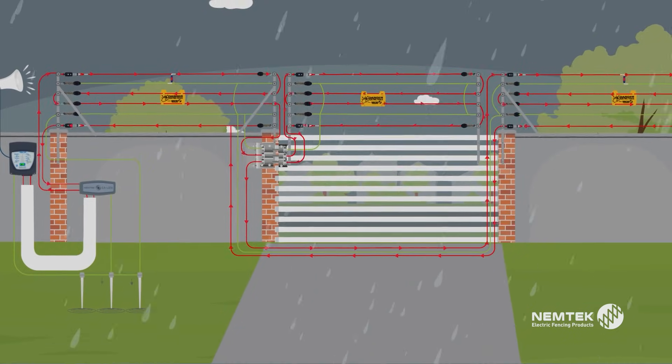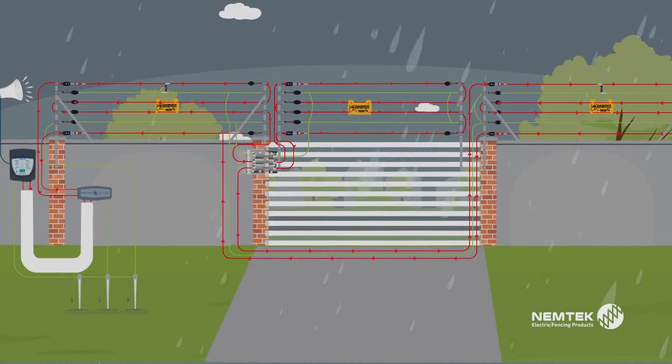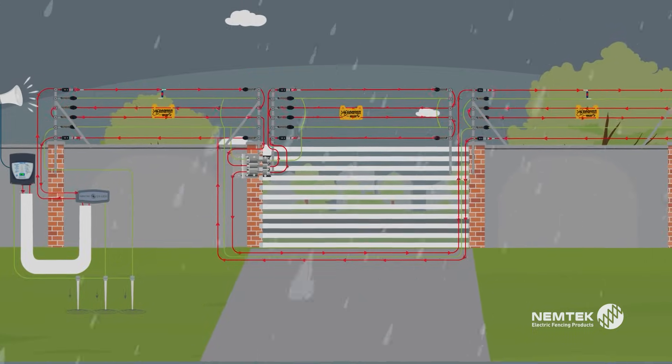Use Nemtek's double pole lightning protection to prevent or minimize lightning damage to your energizer.